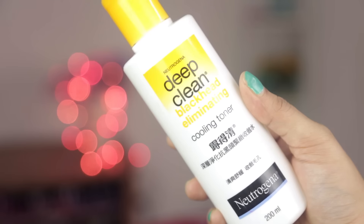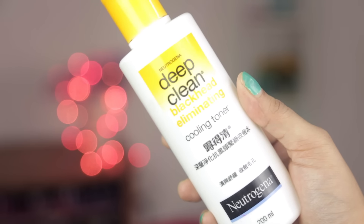I was looking for a good drugstore toner and I found this one by Neutrogena — the Deep Clean Blackhead Eliminating Cooling Toner. Neutrogena makes really good skincare products. This is great if you have oily skin. I'd recommend using it only on oily areas — I used it on my entire face and I have combination skin, so my T-zone is oily and the rest is dry. I tend to break out more on my left side, so I like using this only on my T-zone. It does control oil, has a little scent, and will sting slightly, but it's a great affordable toner.